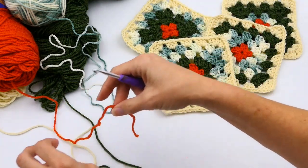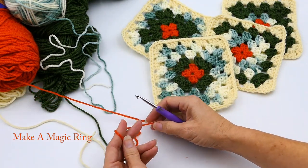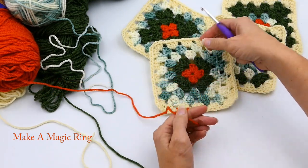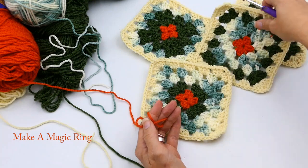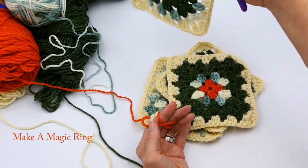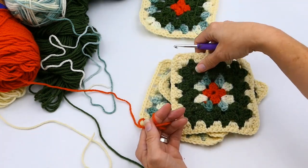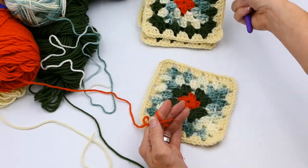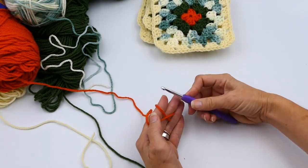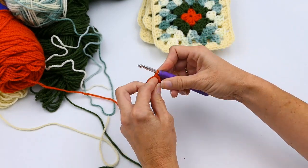We're going to start off making a magic ring, and if you don't know how to make the magic ring, I'm going to link that in the description below. I'm going to start off with a single, but you could make a double — the magic ring tutorial I'll link shows you how to do both. I kind of like that it opens up in the middle with the single; with the double it won't open up at all.